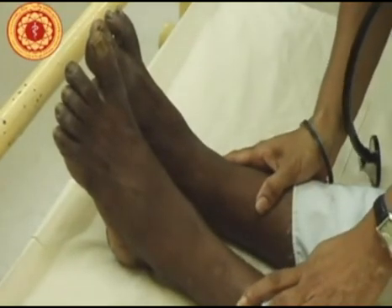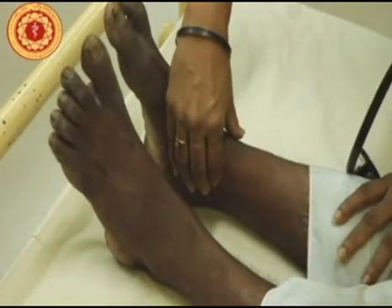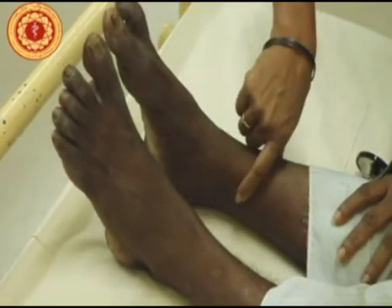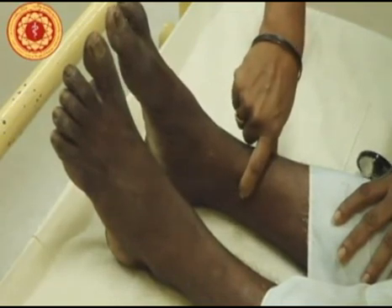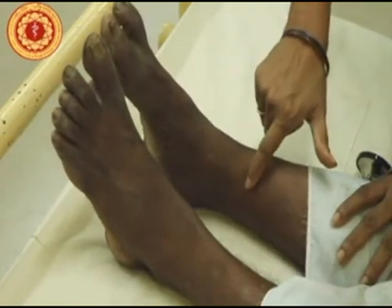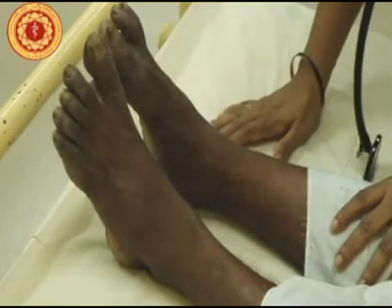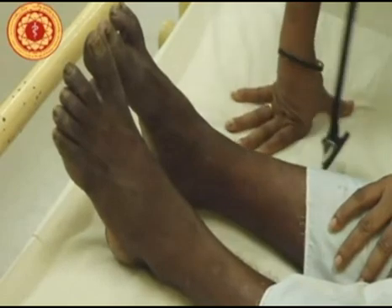Next we will look for ankle edema. The place that you have to examine for ankle edema is about one and a half to two centimeters above the medial malleolus. Maintain pressure with your index finger for about 15 seconds and see whether there is pitting. You can also check for clubbing, splinter hemorrhages, Janeway lesions, etc. in the feet as well.